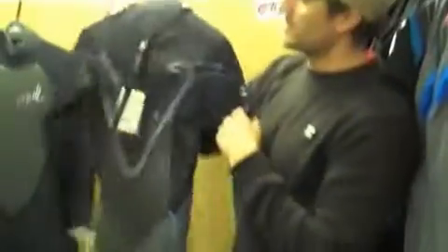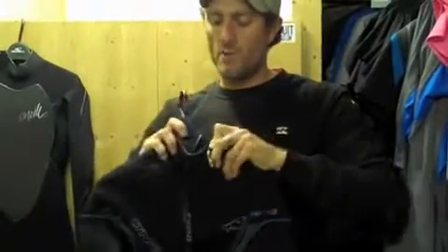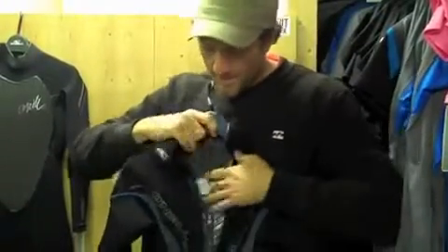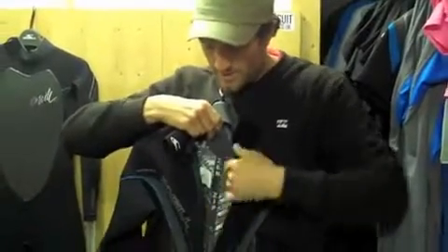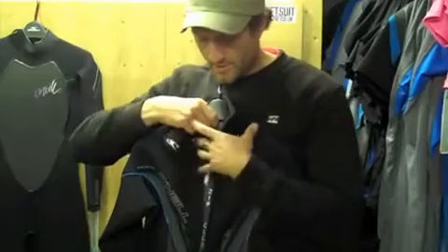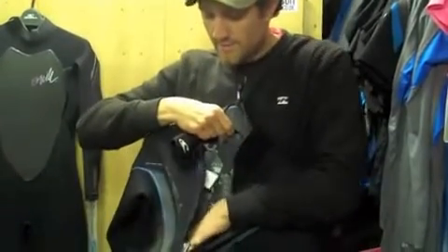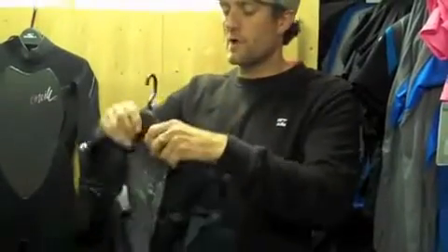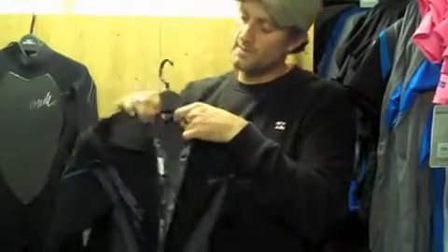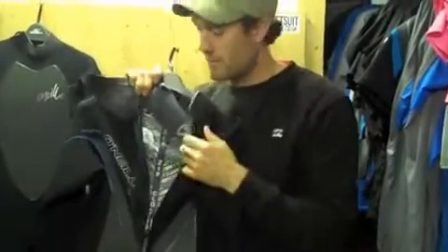The cut of the suit is pretty similar. You've got the ZenZip system on the back — they always go with the back zip system. The ZenZip system, in case you're not aware, is basically where the back panel of the neoprene has the zip sewn over the top of it. So any water that comes in through the zip, instead of going into the suit, is filtered out through the little drainage hole at the bottom. And any flush-throughs from the collar — you've got this over-the-head system, sometimes called the back wing system — with the ZenZip, any water that flushes through the collar is flushed out the back through the little hole down there.